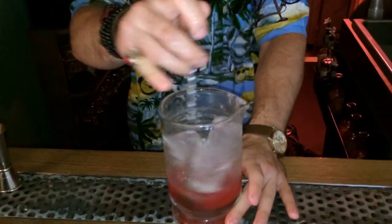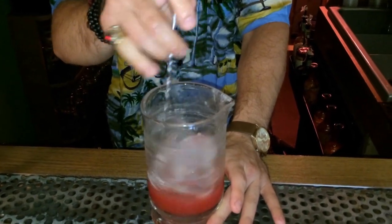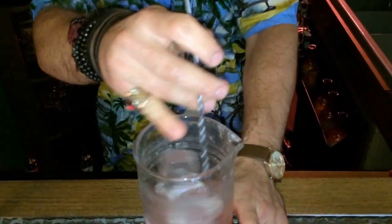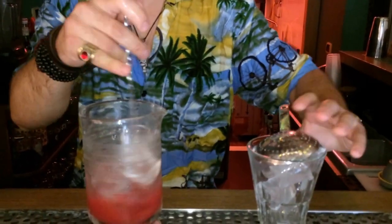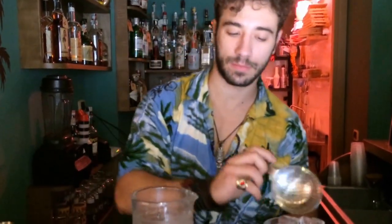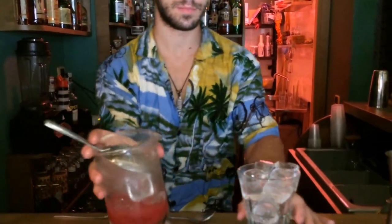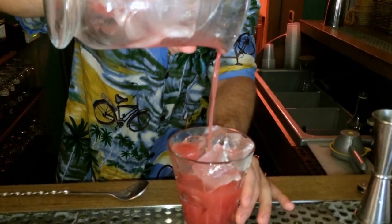I'm going to stir it, and then add a cup of ginger ale.